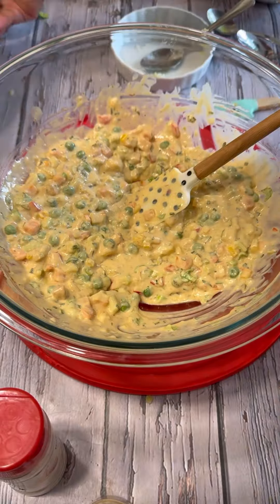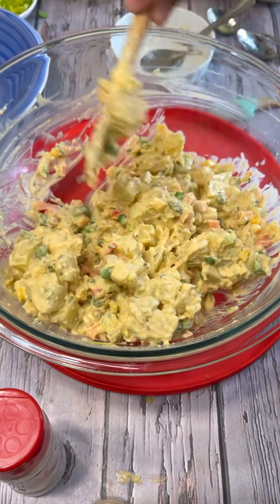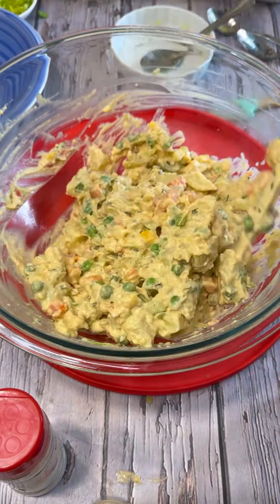You can cut your potato whatever size you like. Now you're just folding — just go ahead and fold. You see how the potatoes soak up all that lovely sauce we made with the mayo and everything. Look at the thick richness of it, yet it's very creamy. There you go — lovely potato salad.